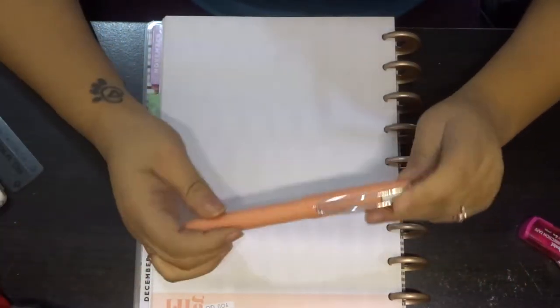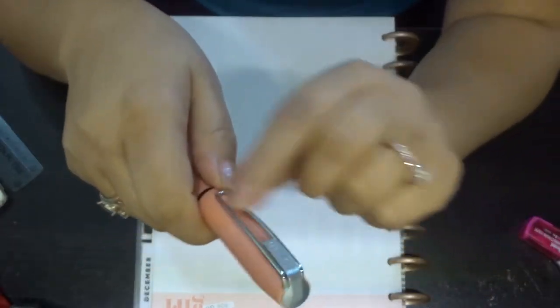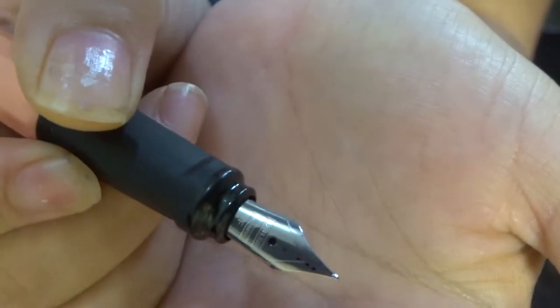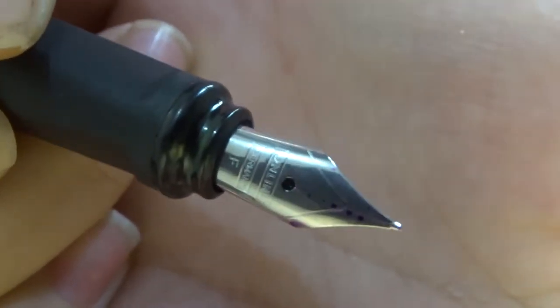Hello everyone, it's me jpcblank and today we're going to be doing a review of the Online Slope fountain pen. This pen is in the color peach, it has a plastic resin body, a nice tight cap. This part is metal but this part is resin, and this tip is dirty but that's just my life. This is a fine tip — I thought about getting the extra fine but I went with fine. You can see the little 'F' on it.